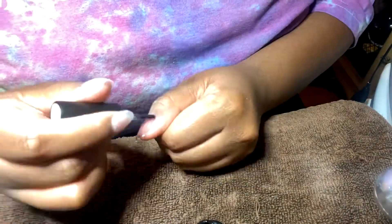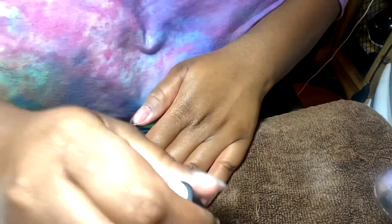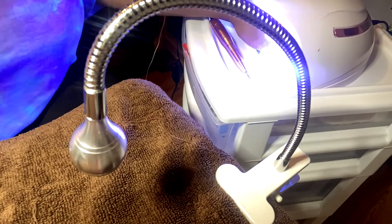For the first step, I'll be applying this very transparent clear nail polish that I ordered off Amazon, and I'm going to be setting it under the UV LED lamp for around 60 seconds so that it can dry.